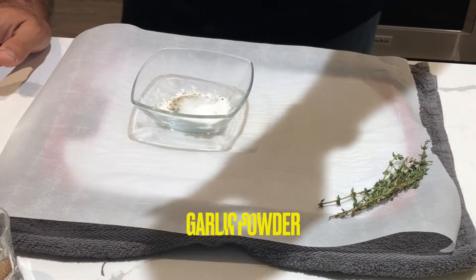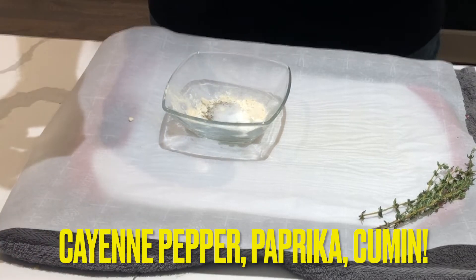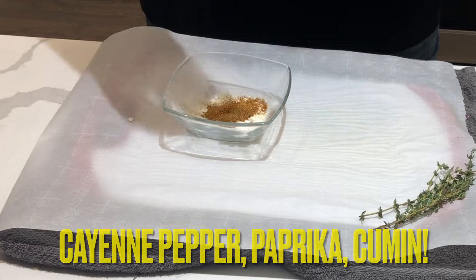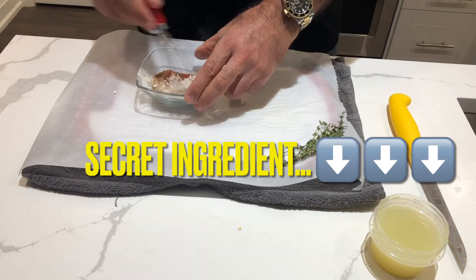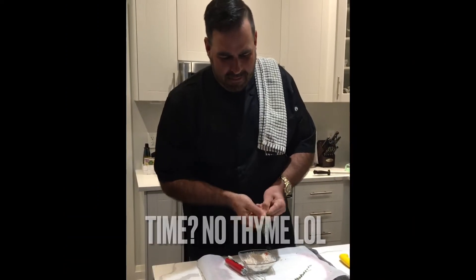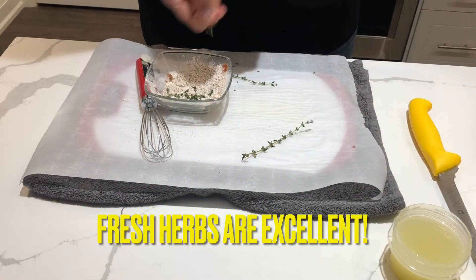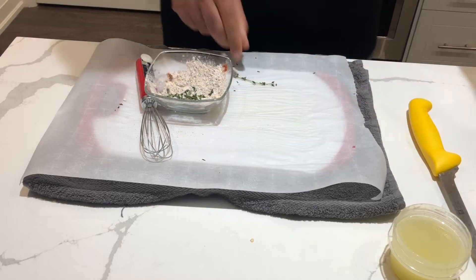We've got garlic and onion powder. We've got cayenne pepper, paprika, and cumin. Let's give it all a little whisk right now, let's get that together. What time is it? Let's pull off a few of those — we'll get some thyme in there, some fresh thyme. Always tastes really good. I can already smell that flavor coming through. Really good.